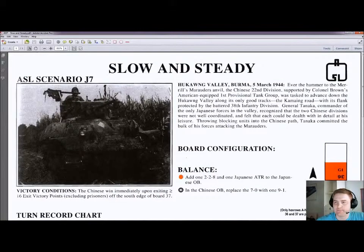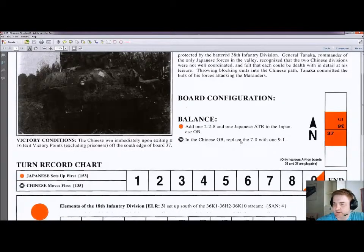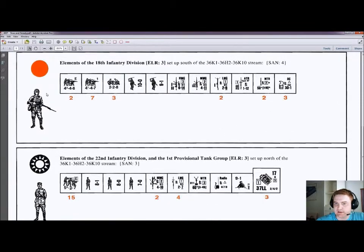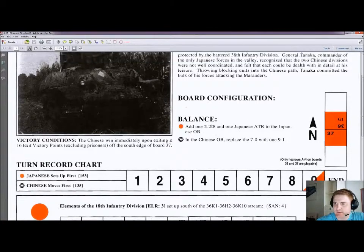Moving on to J7, Slow and Steady. This is Hukong Valley, Burma, 5th of March 1944 — so we're back in the PTO. Two half-boards set against each other with a single overlay. Eight and a half turns, so quite a long scenario, with 9 squads for the Japanese and 15 for the Chinese — the first scenario in this pack featuring the Chinese. They have some armor support, and the Japanese have a machine gun as well. On ROAR the Chinese have recorded 38 victories and the Japanese 27, so pretty okay — a little bit on the Chinese side.